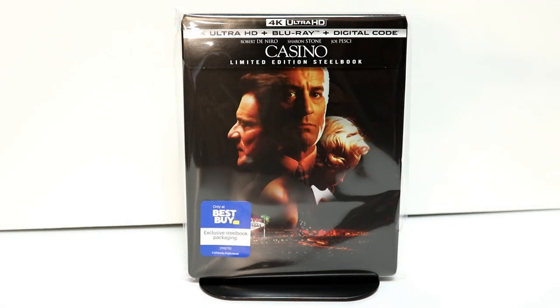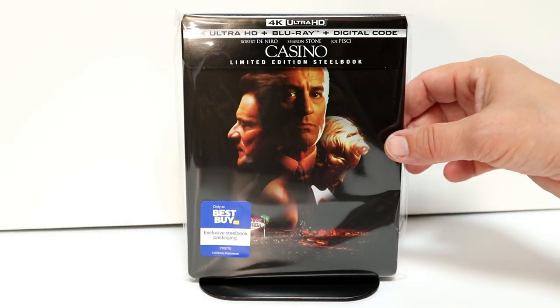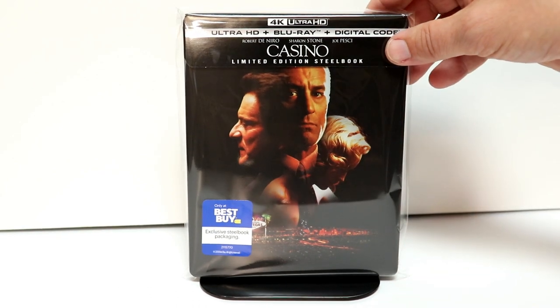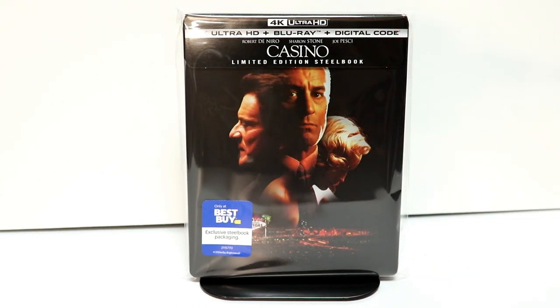And the outer artwork — I really like the outer artwork. It looks really nice, very detailed. I've gone ahead and placed my steelbook inside this protective bag. This bag will help prevent it from getting scuffed up on the shelf. I do have a link below if you'd like to check that out. Overall, I'm very happy with this release. It's got some really nice artwork on it. I have not seen Casino before. I do own a few copies of it, but for whatever reason I never had a chance to check it out. So I do look forward to checking this one out.